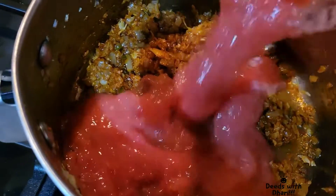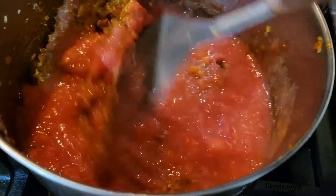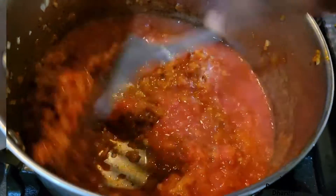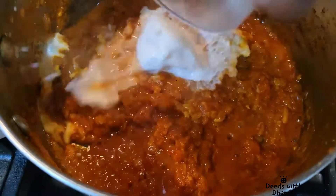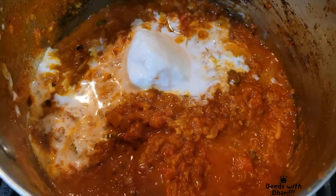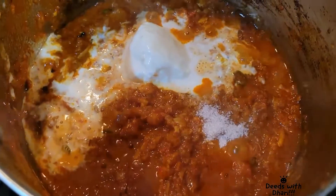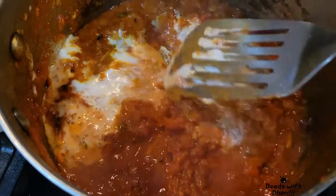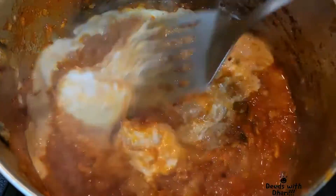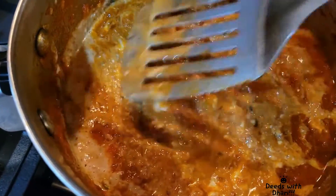To this add the pureed tomato, mix well and cook until the oil separates. Now add in the curd. Slowly mix them along with some salt.